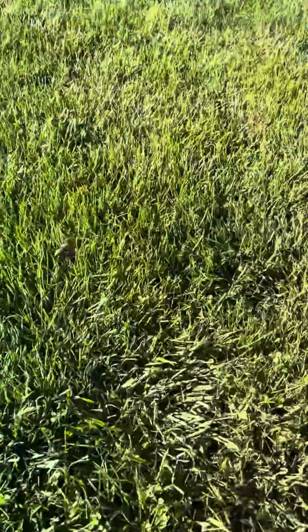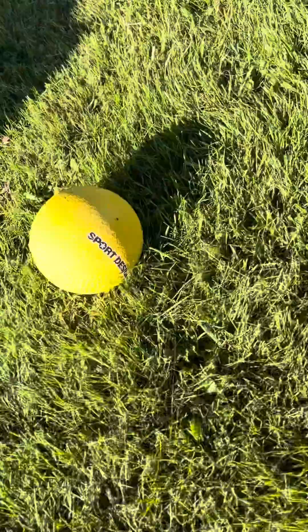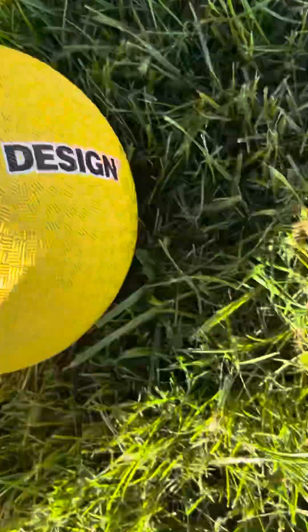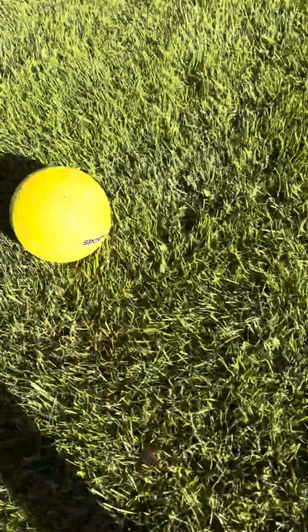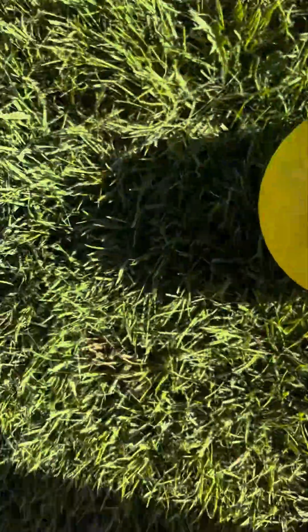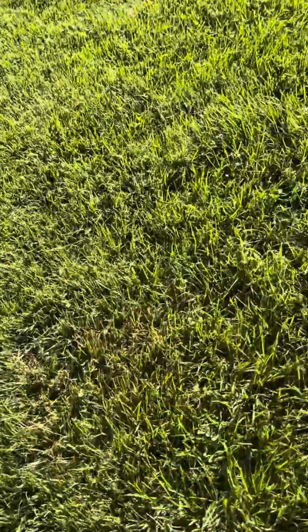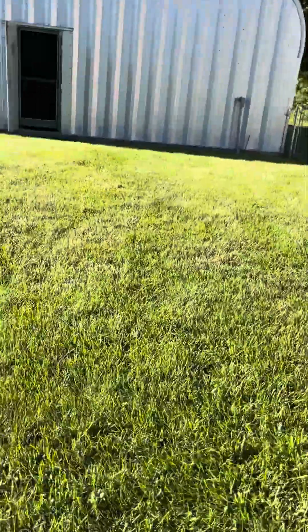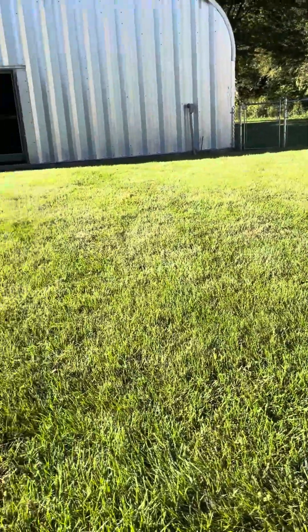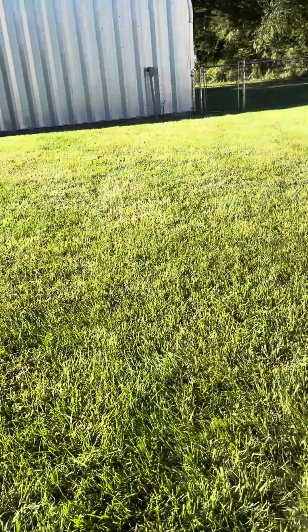Right now I'm going to go get the soccer ball — whatever it says on it, 'sport design.' It is kind of deflated, look — it's kind of deflated. But we're going to try to kick it. The phone might rattle a little bit, so people that are squirmy might have to look away for a second.